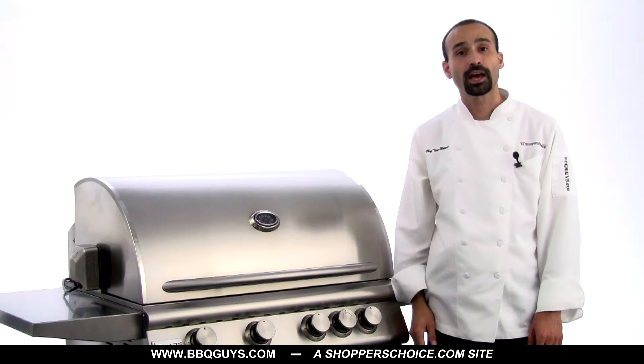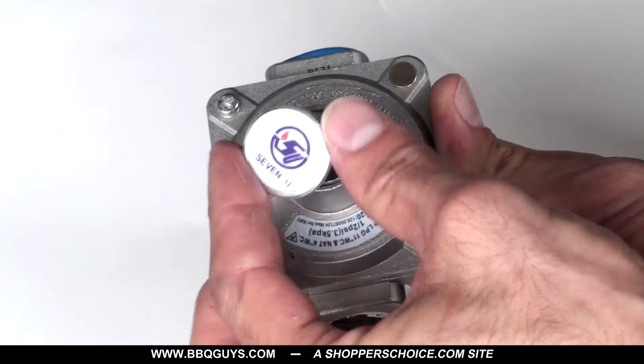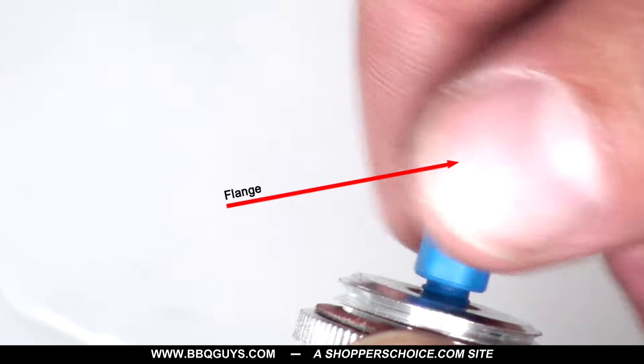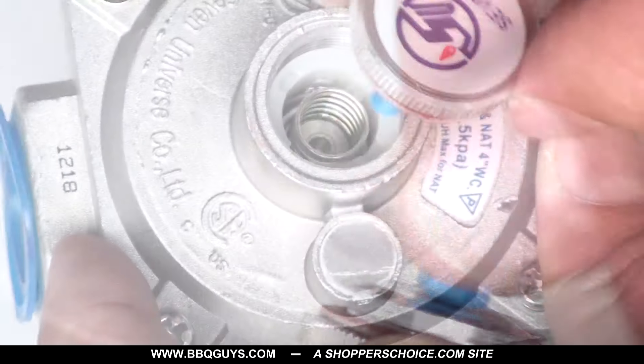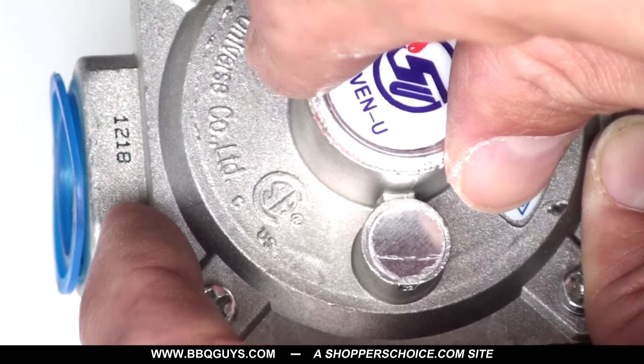The second type of connection is connecting to a large propane tank, the type that are usually permanently installed on site. This can be done by converting the grill's included regulator. Simply unscrew the cap on top of the regulator, unscrew the stem and turn it over so the flange is now at the bottom. Screw the stem back into the cap and reinstall the cap into the regulator. The cap only needs to be hand tightened.